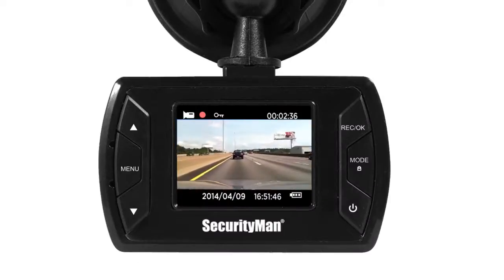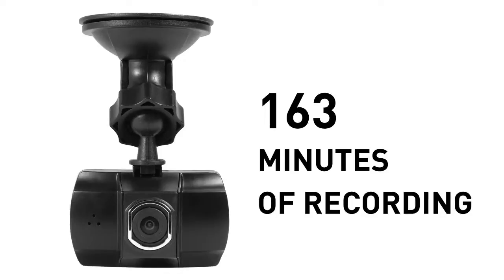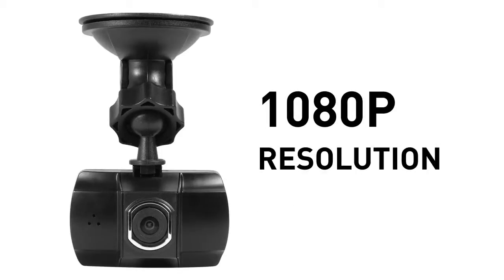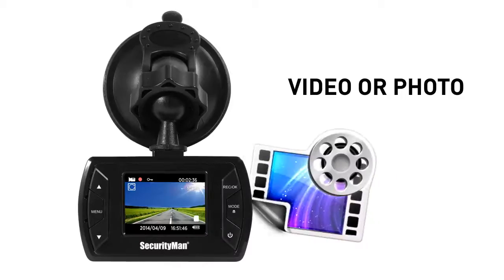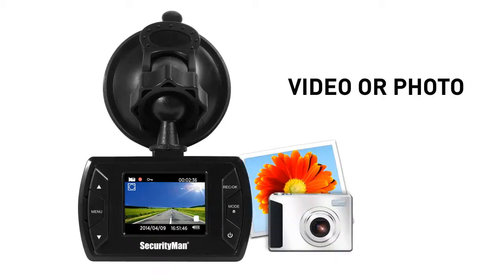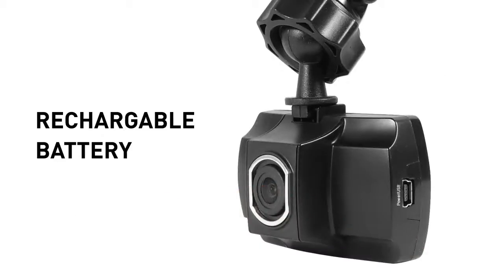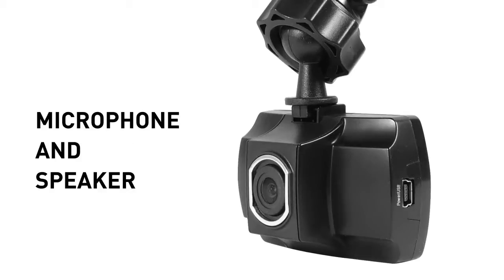Real-time high-definition video recording, up to 163 minutes of recording at 1080p resolution using a 32GB microSD card. Multiple recording options, 120-degree wide-angle lens and built-in rechargeable battery, built-in microphone and speaker.